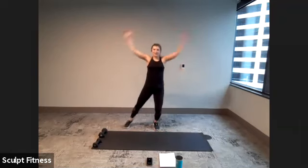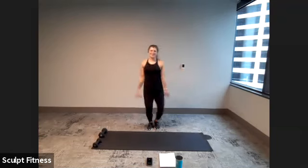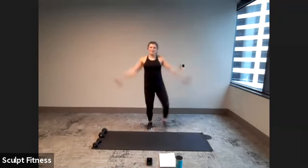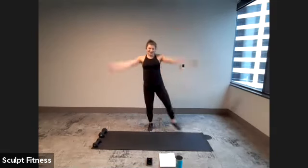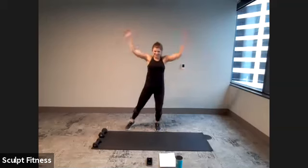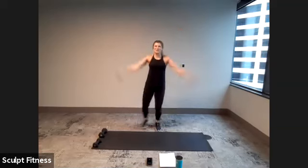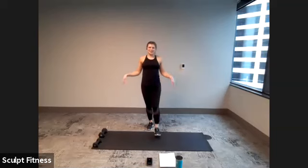It's been about 20 seconds here. Starting to bring warmth to the body, increase the heart rate, get ready to move because we have a fast-paced class today — going out with a bang. Not too much left here. Last five, four, three, two, one. And we'll shake it out.